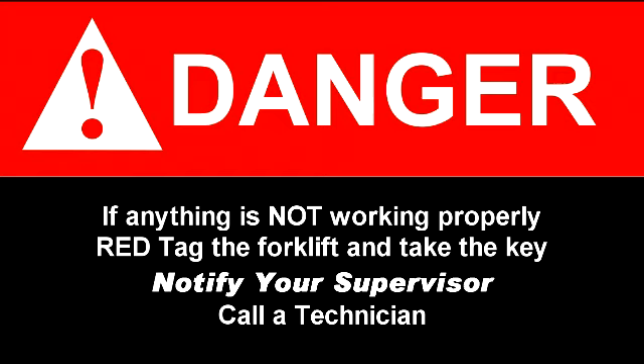Danger! If anything is not working properly, red tag the forklift and take the key. Notify your supervisor and call a technician.